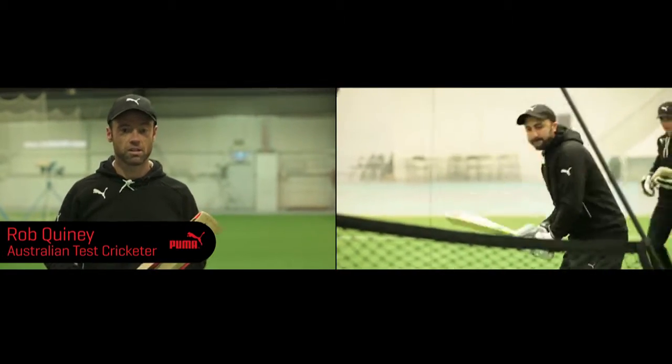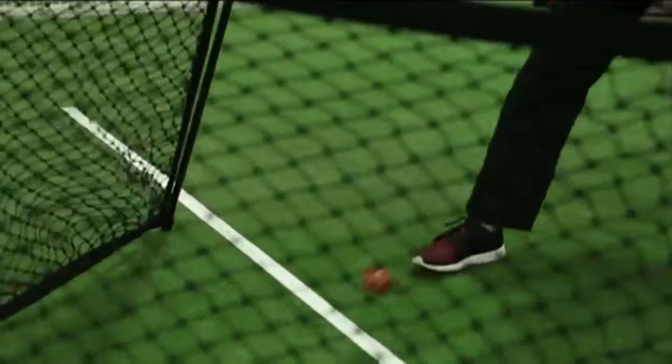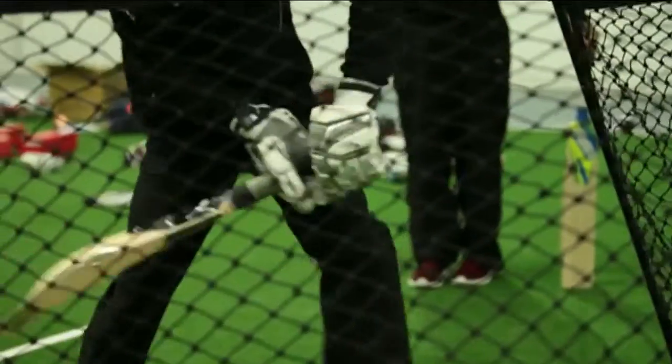You can hit the leg side, you can hit the off side, set up normally, turn around, practice your switch hit safely, practice certain techniques and you can go the other way.